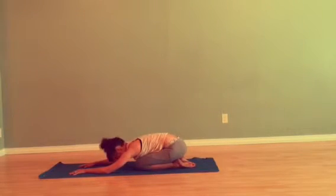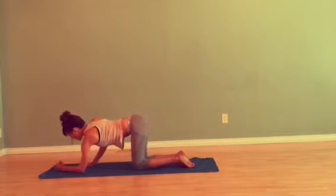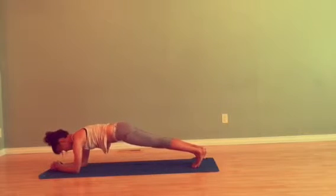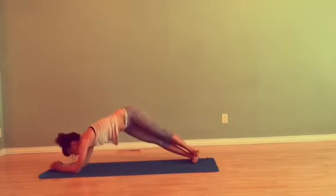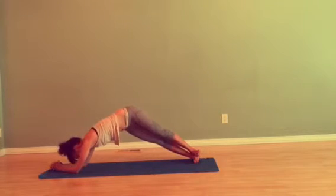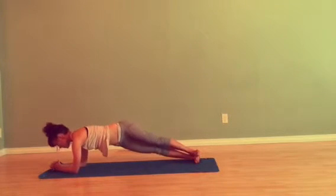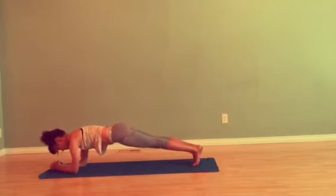Come into another variation of plank pose. Inhale, come forward, forearms down — same thing, get right back into it. Only this time we're going to come onto the outer edge of the right foot with the left foot stacked on top. Inhale, hips lift; exhale, lower. Four more: inhale up, exhale lower — repeating for five total reps. Come back into your center, switch sides.